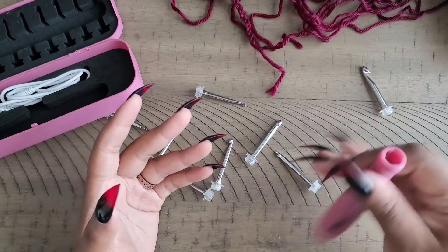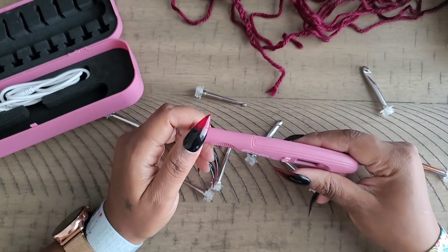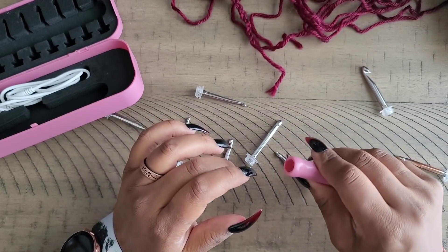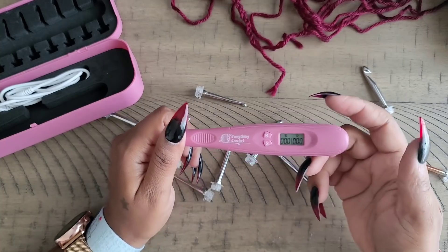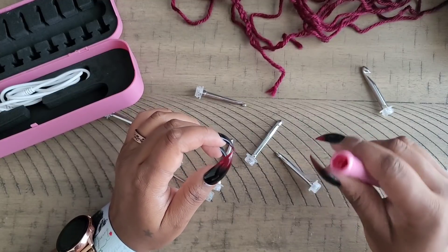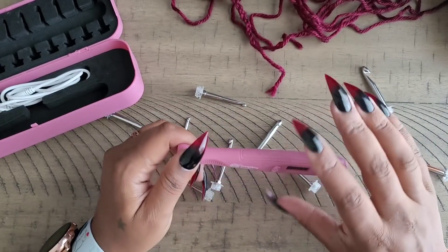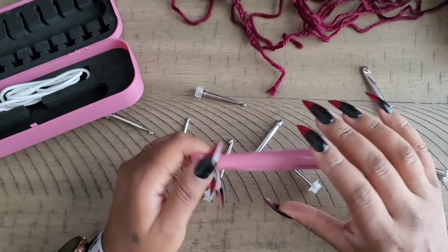The rattling only happens when I shake it — if you're crocheting you're not shaking your hook, so that really doesn't matter. It's a really nice hook to use and it didn't hurt my hand at all, even though it's hard plastic. That comfort grip really does help with hand pressure. I was crocheting eight or nine hours at a time — my finger and hand didn't get tired of holding it. And it's big, so if you suffer from arthritis or hand pain, having a larger barrel is beneficial.